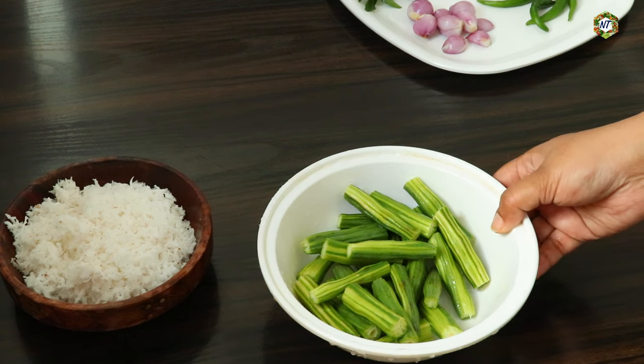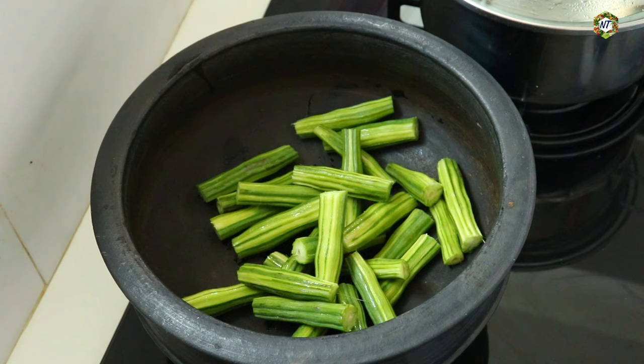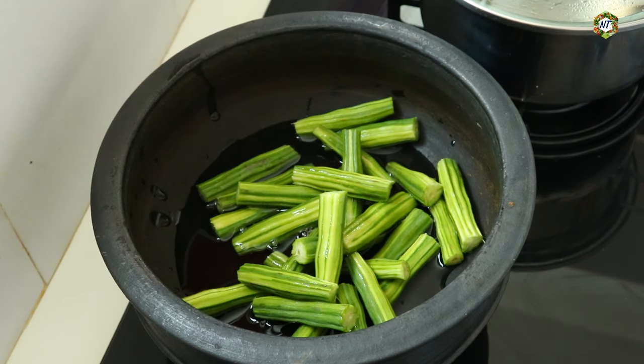Now, we will cook. Make a little bit of flour. I'll cook with the flour. You don't need to overcook. We can cook for a little bit.